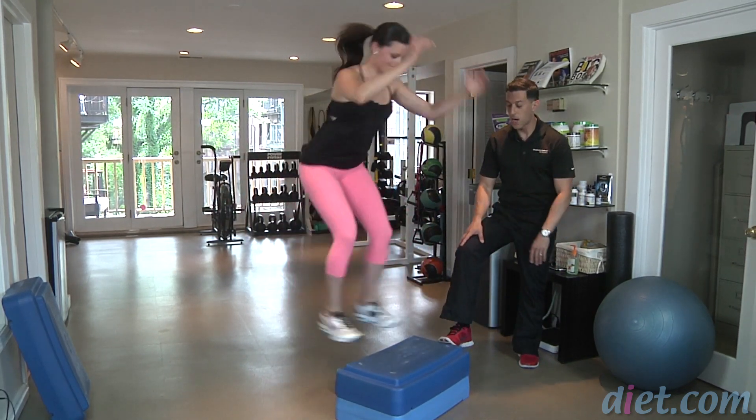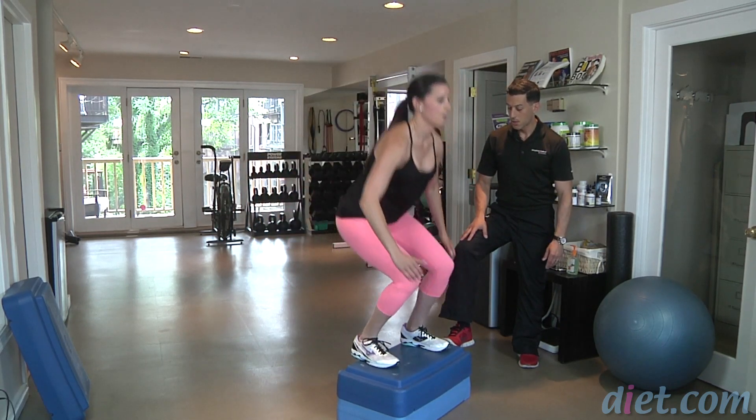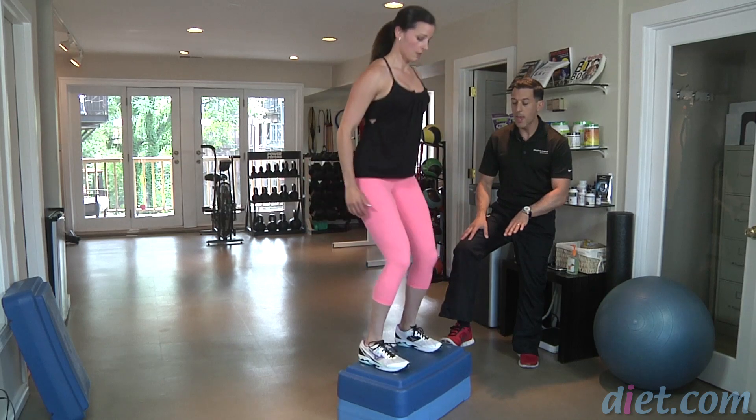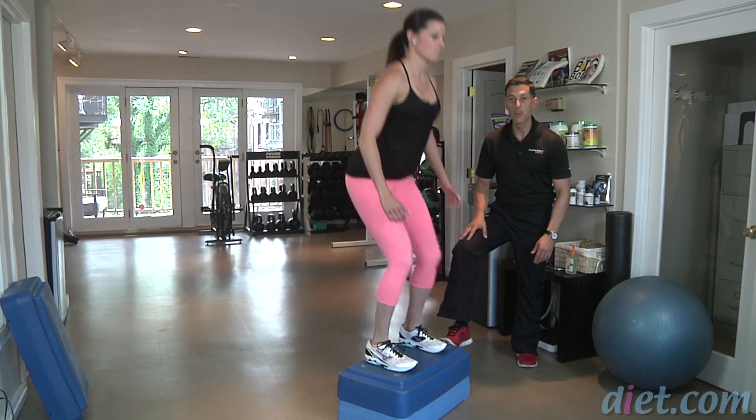As a partner you can hold the boxes and set them in place. Let's do three more reps. And if you feel yourself starting to lose balance or getting fatigued, just take a second, take an extra breath, and then come right back and do it.